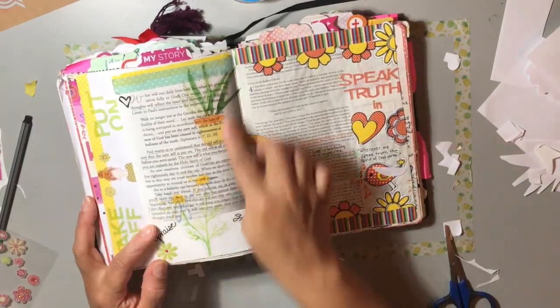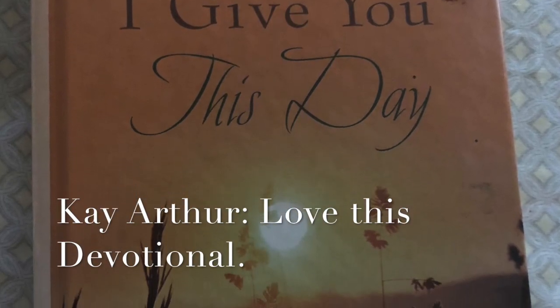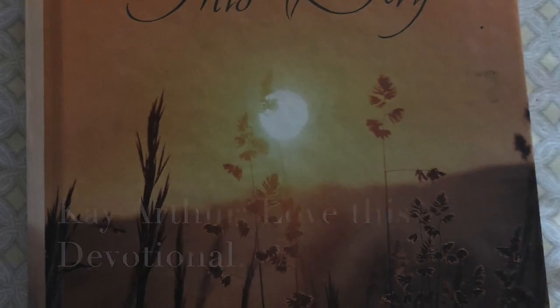Now when I open up this Bible I love it because I can just read all my notes and all my thoughts. Thank you for watching, and remember - if I can Bible journal, so can you!